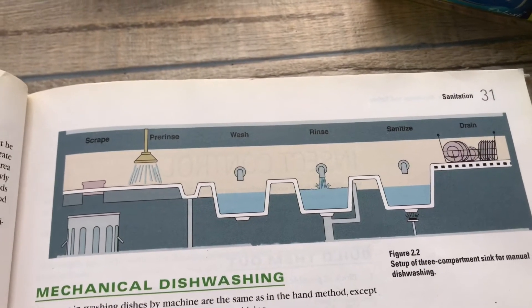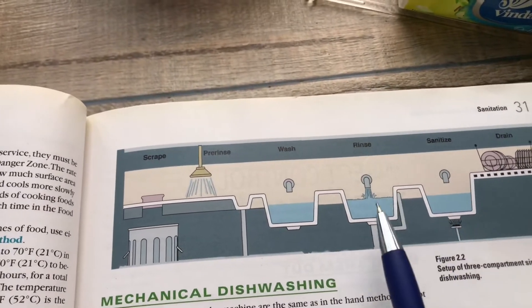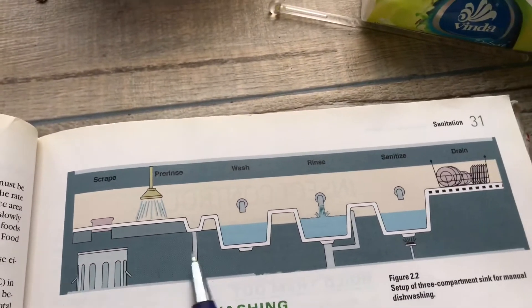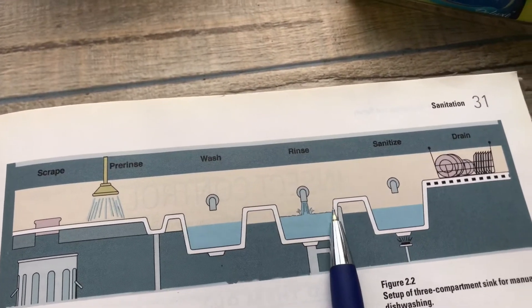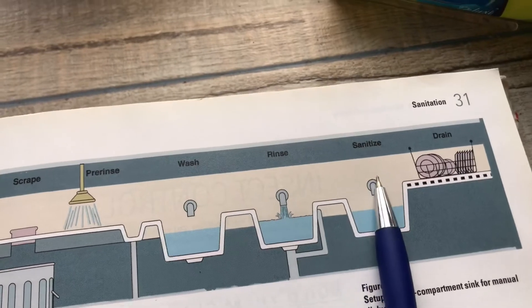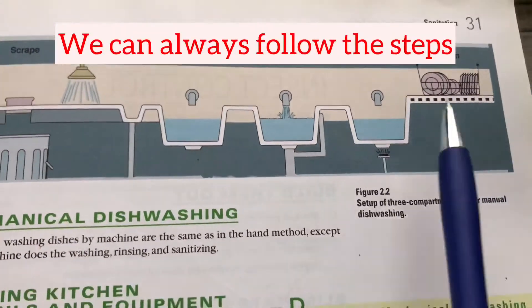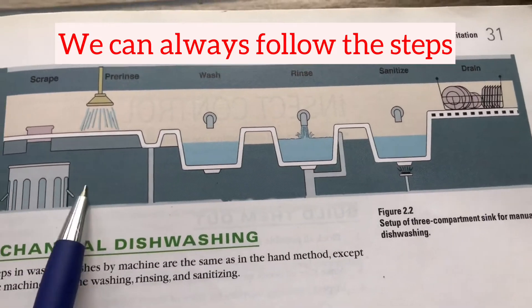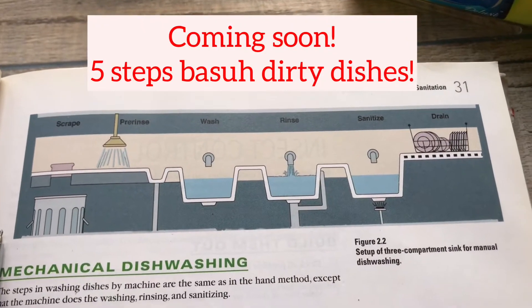Even for a sink, there are five steps. We call it a three-compartment sink, but there are five steps to it: pre-rinse, wash with soap, rinse again, sanitize, and then drain. We don't have three sinks but we can follow the five steps. I'll talk further on dishwashing in my next content.